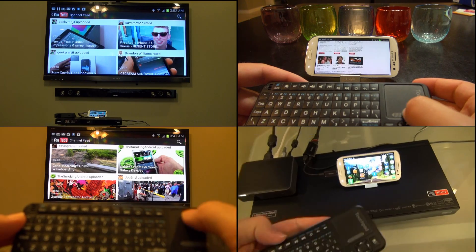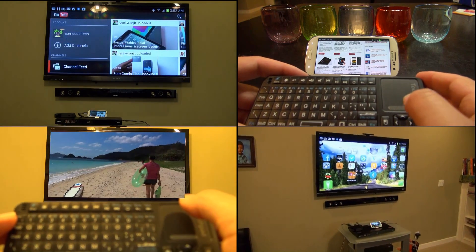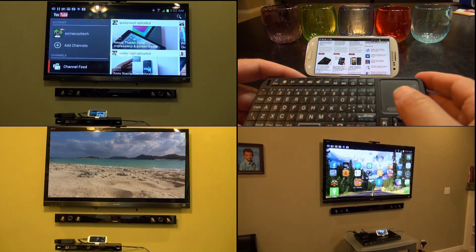Rivers here with some cool tech. Today I'm going to show you how to turn your Android phone into a media center on your big screen TV. So let's go ahead and take a look.